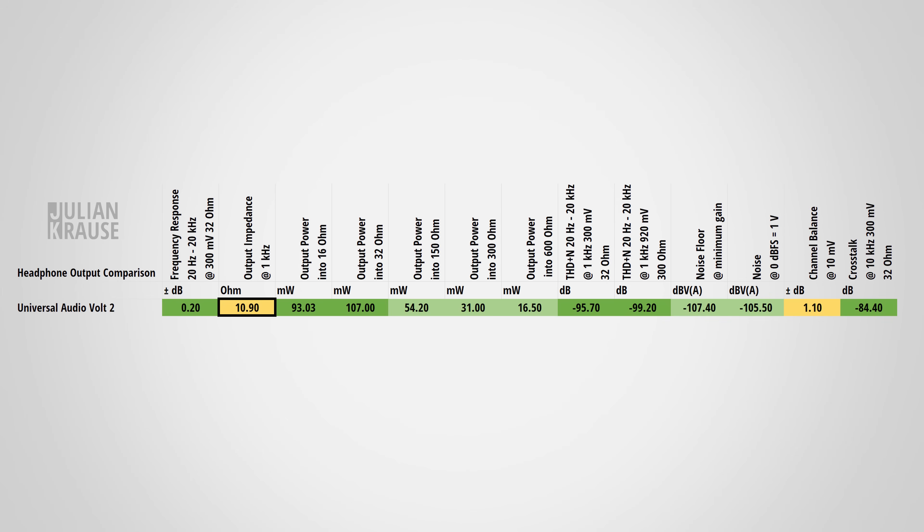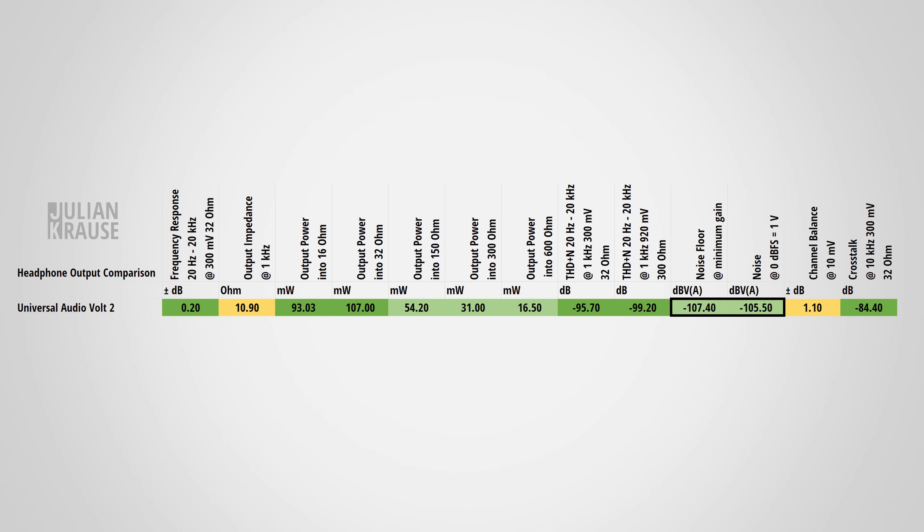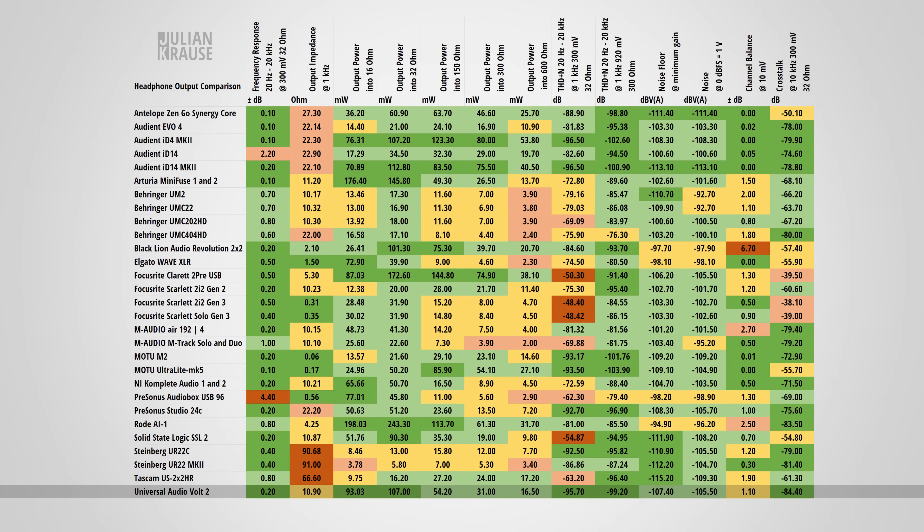Because of the 10-ohm impedance, I wouldn't recommend using low impedance in-ear monitors for critical listening with the Volt 2, but all other headphones should be fine. It's nice to see that the Volt 2 can deliver quite a bit of power — even high impedance headphones will mostly work fine and can get quite loud. Distortion levels are kept very low even with low impedance headphones, and the noise is also very low, so there's virtually no chance you'll hear any noise from the headphone output. The channel balance of my particular unit was slightly off — one side was 1 dB louder than the other, which is just on the edge of becoming audible, though this varies from unit to unit. The Volt 2's headphone output also handles channel separation quite nicely, resulting in an overall very strong performance across measurements.